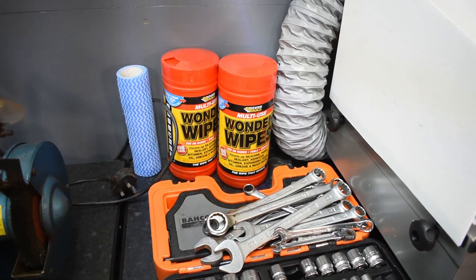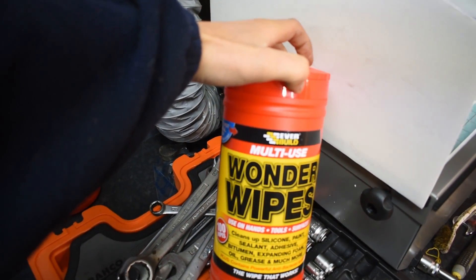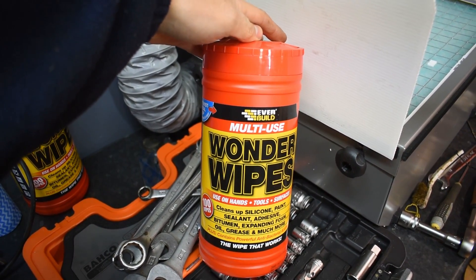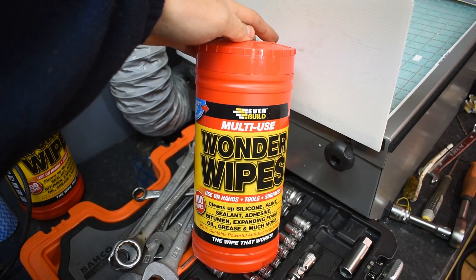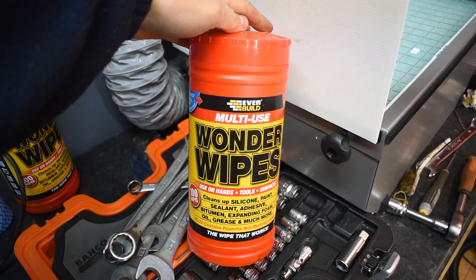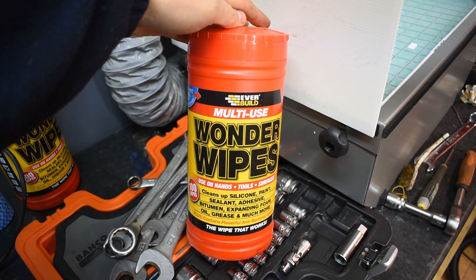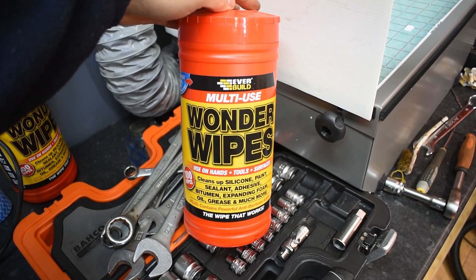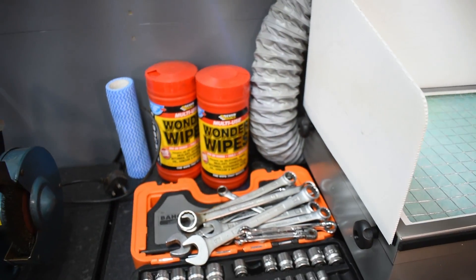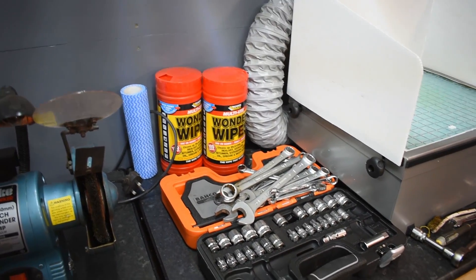There are some Wonder Wipes - I'm not sponsored for them, but I will just mention them anyway. In fact, I'm not sponsored by anybody on this channel, or anywhere. Multi-use Wonder Wipes - used on hands, tools, surfaces - cleans up silicone, paint, sealant, adhesive, bitumen, expanding foam, oil grease, and much more. They contain a powerful antibacterial additive. They are good - that is an honest opinion. I bought them myself.